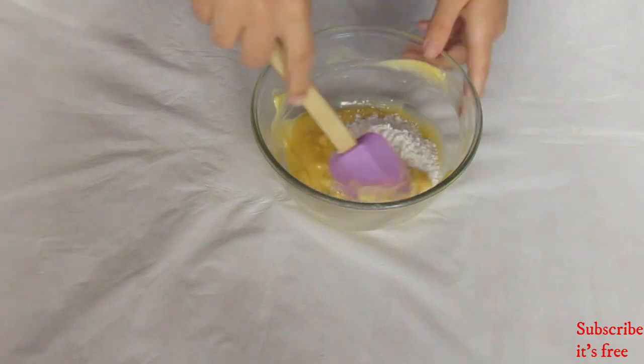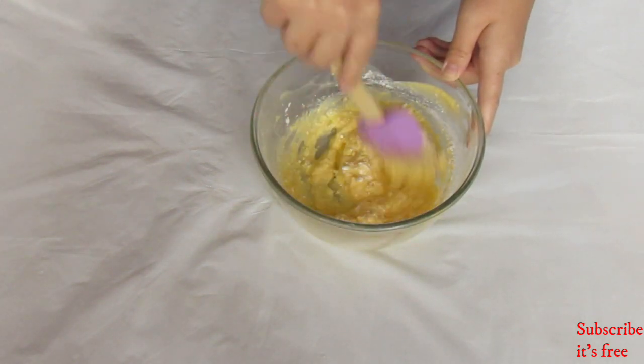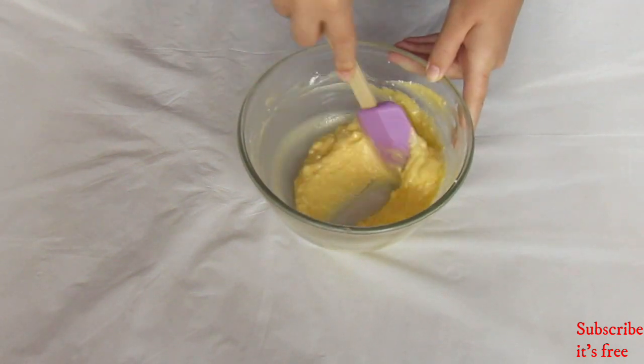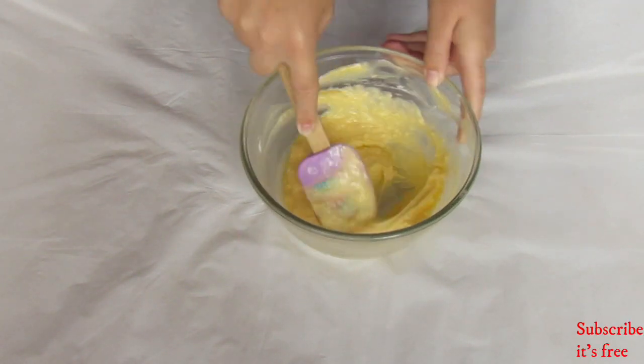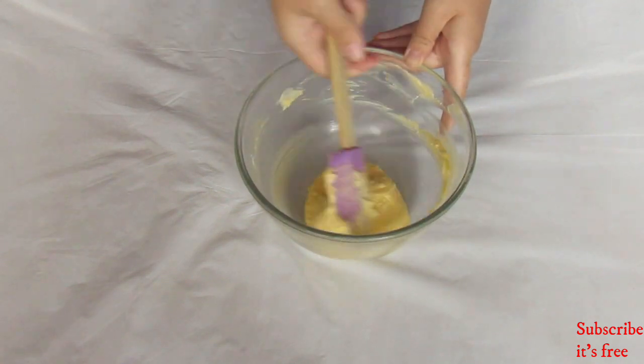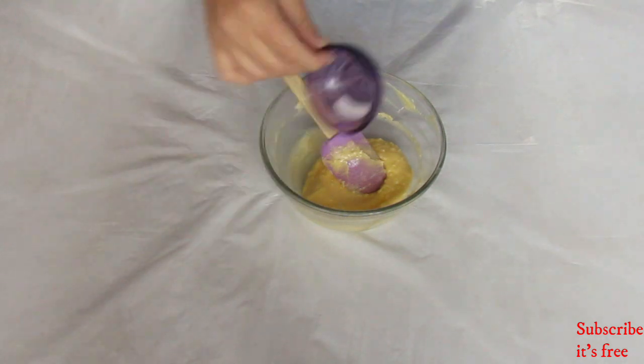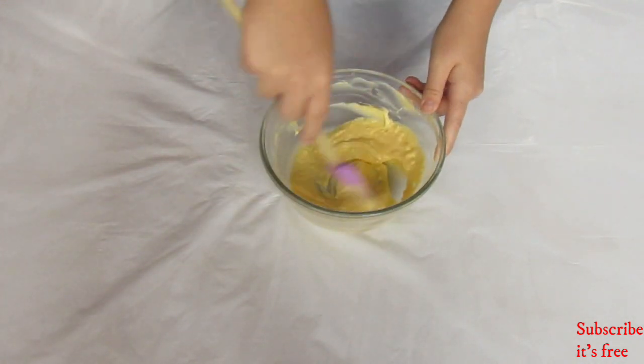In a bowl with 125 grams of softened butter, add in 40 grams of icing sugar and mix until smooth. Then add in a pinch of salt and mix to combine.